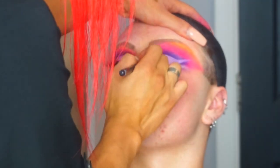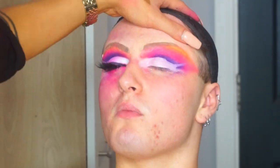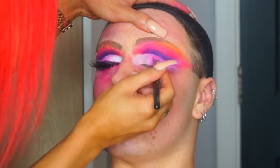We lip sync, we dance — it's just so much fun. I'm going to be setting the cut crease with a pink and a white eyeshadow, and I'm also going to be doing the liner, lashes, and rhinestones before I get onto the face.